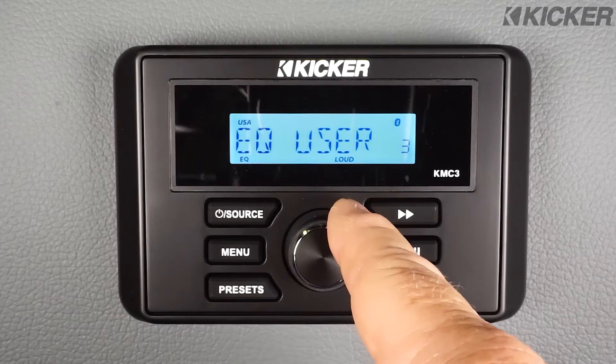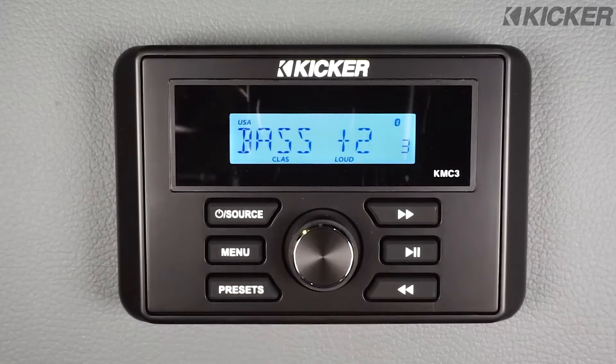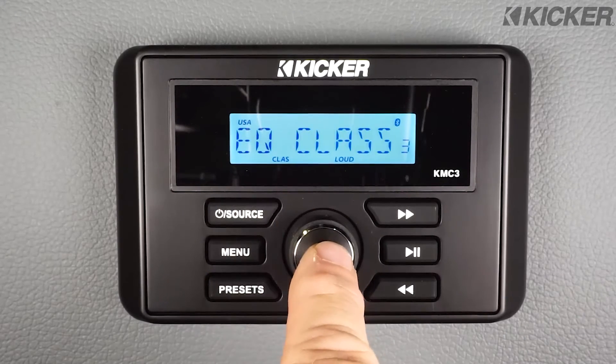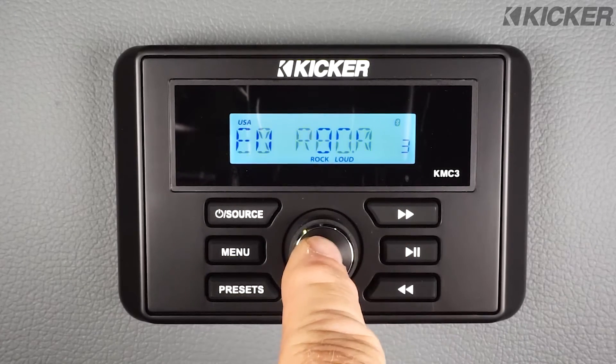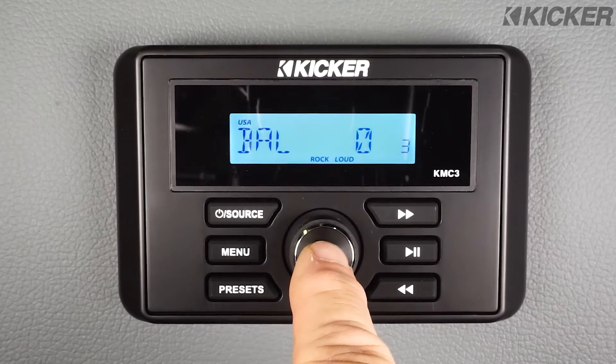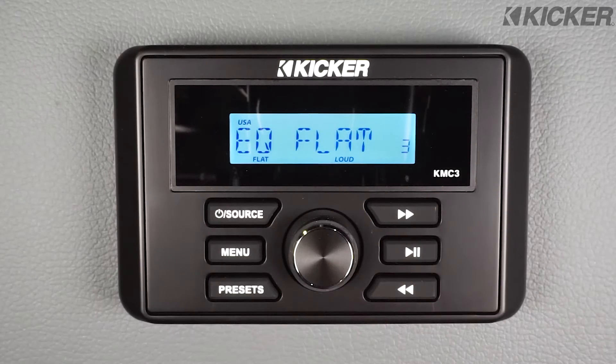You have an EQ setting for user where you set the bass and treble, a classical setting — and by pushing the control I can see it has adjusted the bass and treble and it says 'classical' on the display. If we go to the rock setting, you'll notice the bass and treble are set completely different. Or if I choose to do so, I can set the EQ to flat.